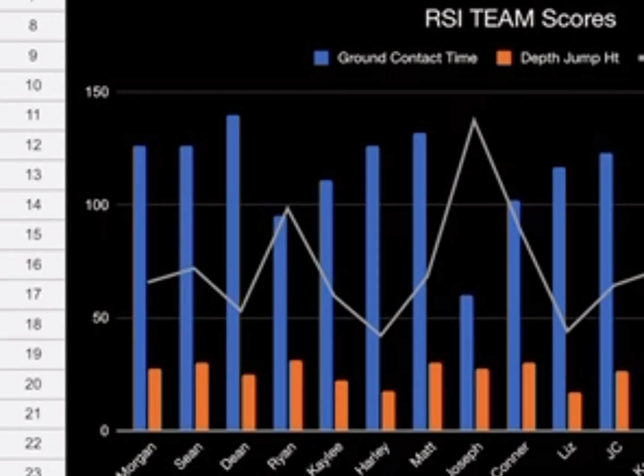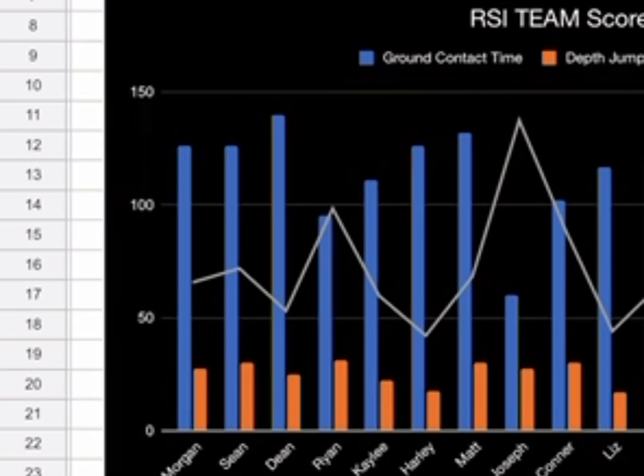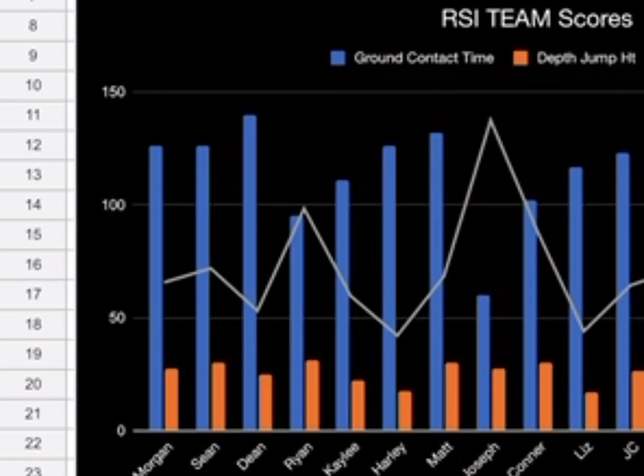Hey guys, today I'm talking about the Reactive Strength Index. It's something we're using to test our athletes. It gives me an idea of how prepared they are, how good they can become, and in some instances it can even give me an idea of possible injuries. Let me go over it.